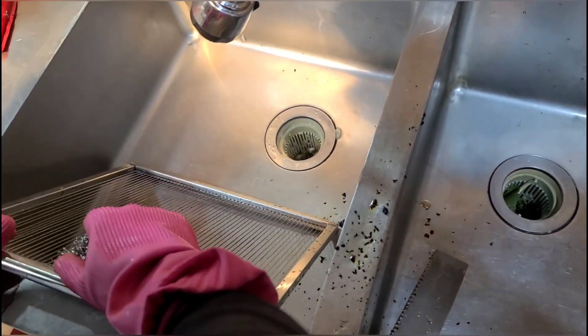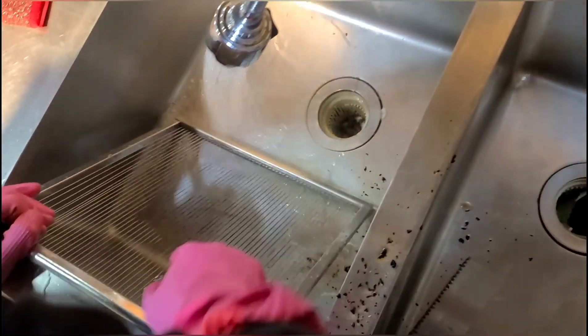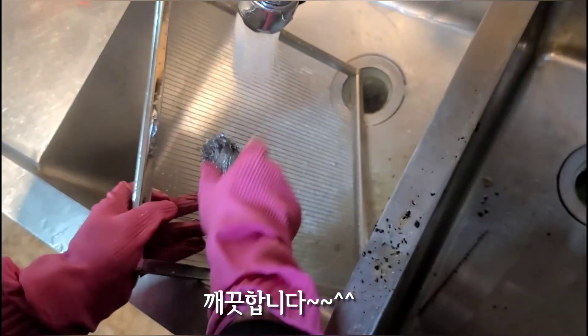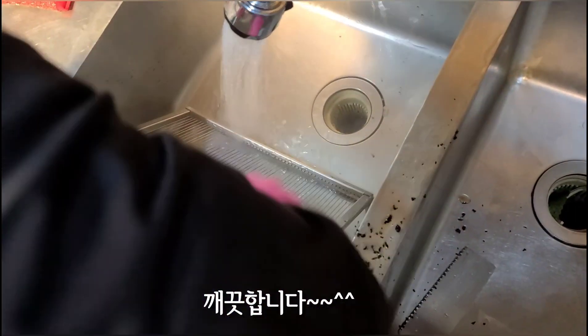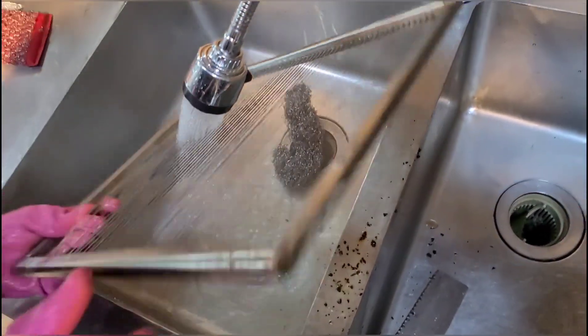I'm going to dry the washable. Then, I'm going to dry the washable. So we can cook it and get it, and then we can cook it.